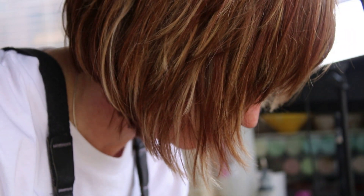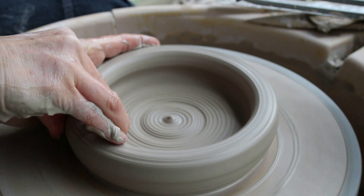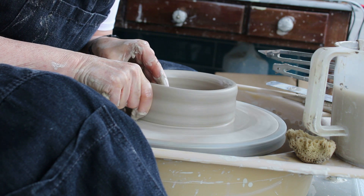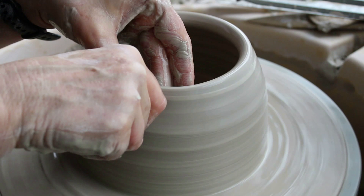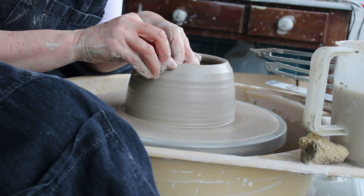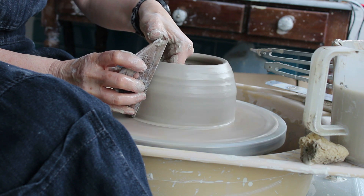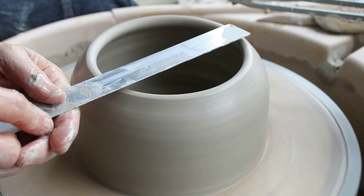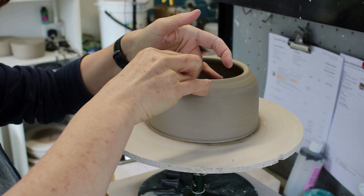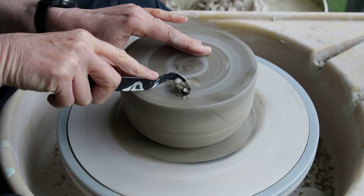How was Rhubarb's bowl made? Every single bowl is handmade completely from scratch. Once the bowl's been finished, it's left to dry overnight and then the name is carefully stamped into the damp clay. The next day the bottom is turned just to tidy it up, and then it's left to dry out completely before being fired.